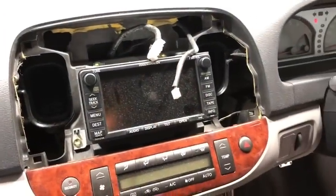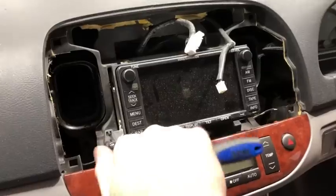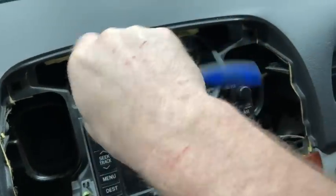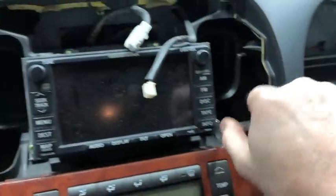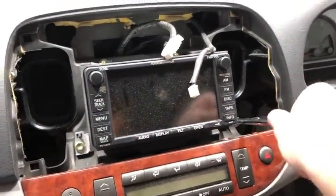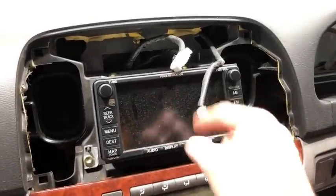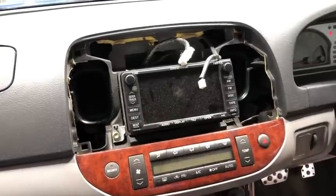Once you've pulled the air vents out, there are four 10-millimeter bolts around the edges — one here, one at the top, one there, and one down this corner as well. Once you pull that out, we're going to undo those. Also, before you pull this unit out, make sure you open it up and check there are no CDs in it, because once you get it out you can no longer do that.